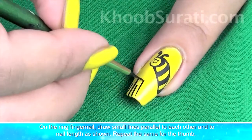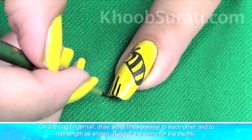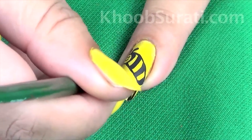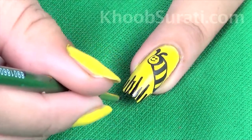On the ring finger nail, draw small lines parallel to each other and to the nail. See in the video the pattern that has to be drawn. Now repeat the same for the thumb also.